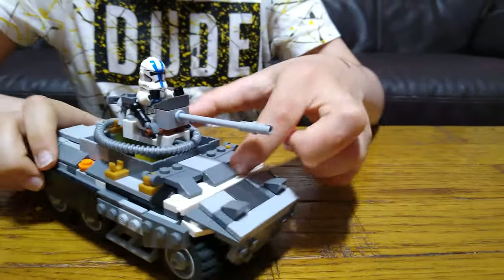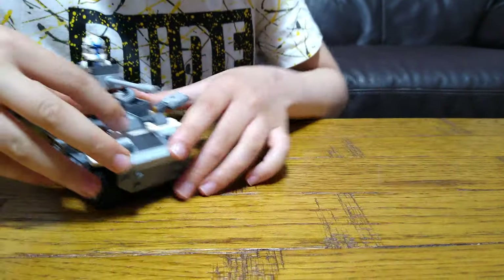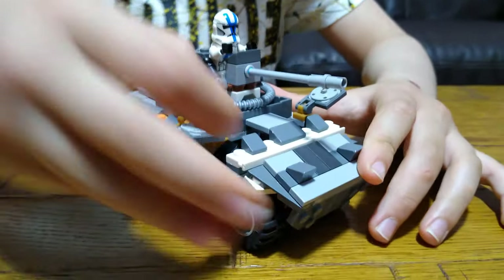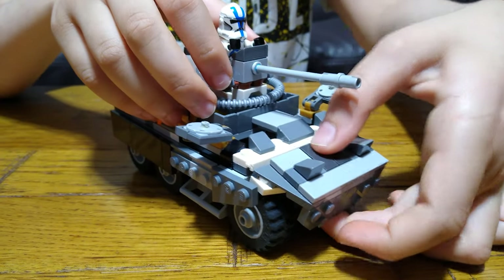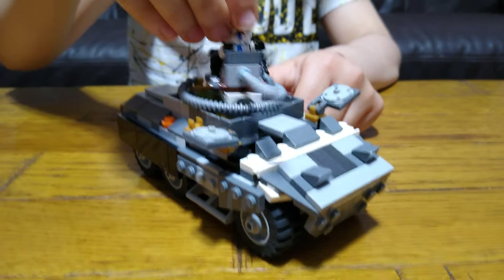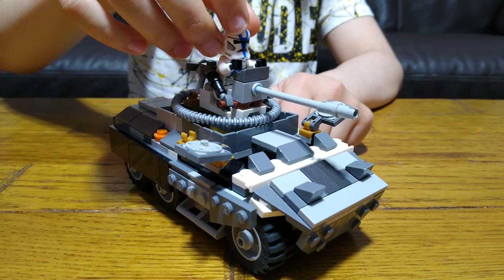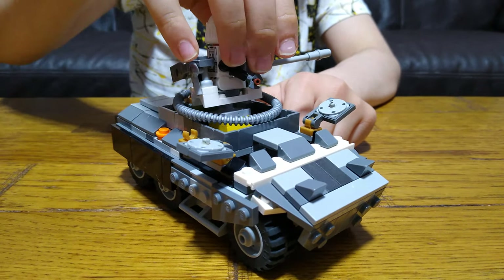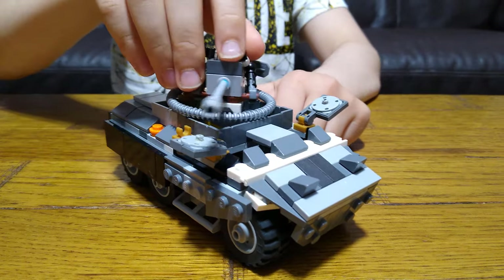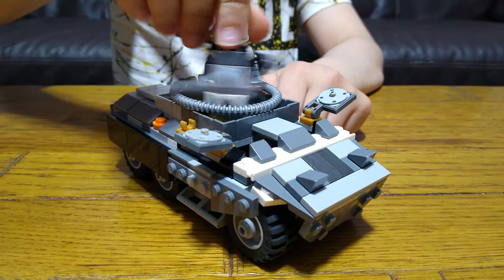So you can also open these hatches. You can move the turret — move it up and down, sideways. It can do a 360 spin, like that.